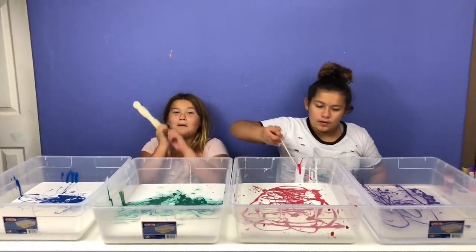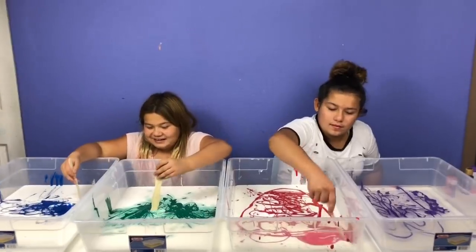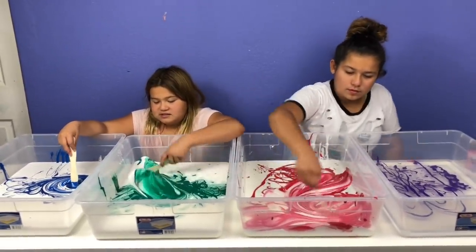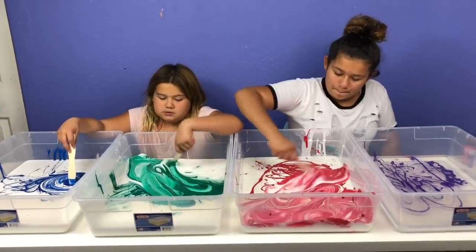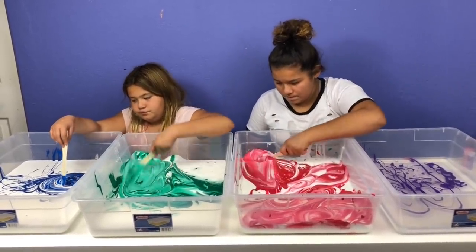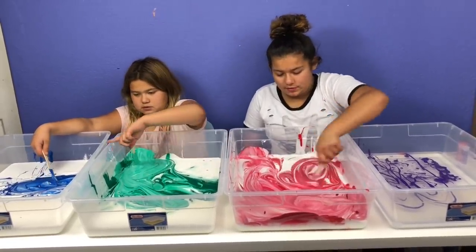Next step is to mix in the glue. It's actually hard to mix. I'm not sure this is going to look as pretty because it's white glue, not clear. I think mine is going to turn out pink, but my palette is pink — it sure is going to look cool.